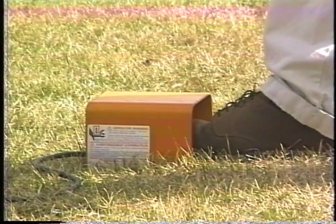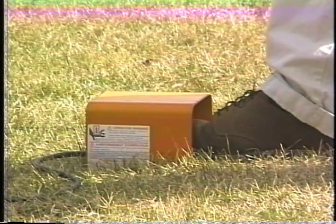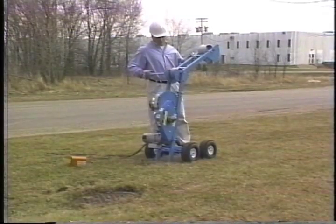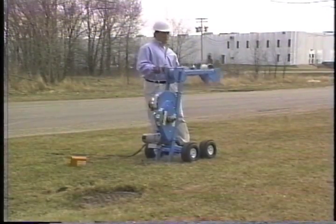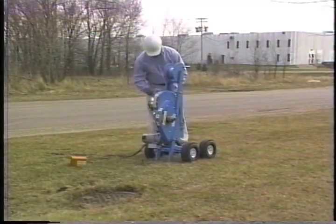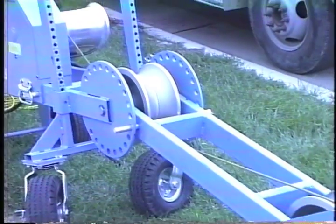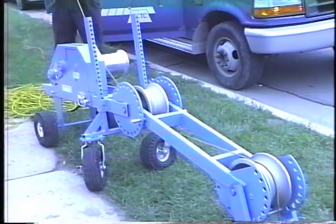Pulling is easily started and stopped with this handy footswitch, which keeps your hands free for other tasks. And when you're done pulling, all Cable Gliders fold into a convenient transportation position. Only the Condux pullers can offer the versatility, power, and quality that you need every day on the job.